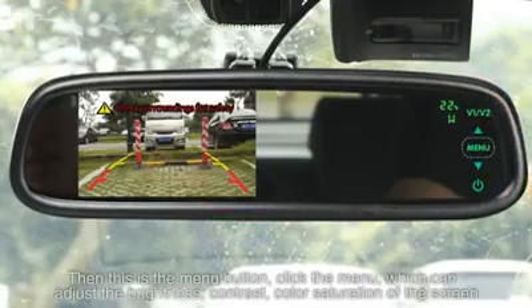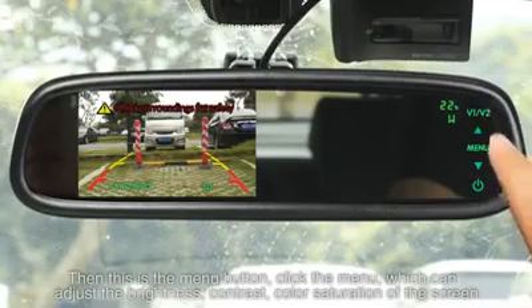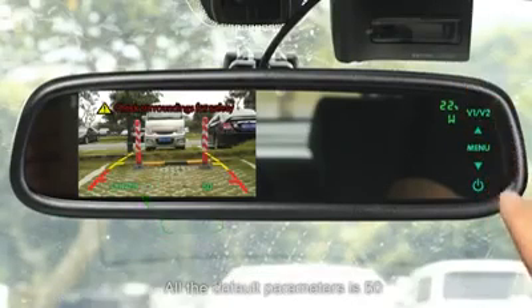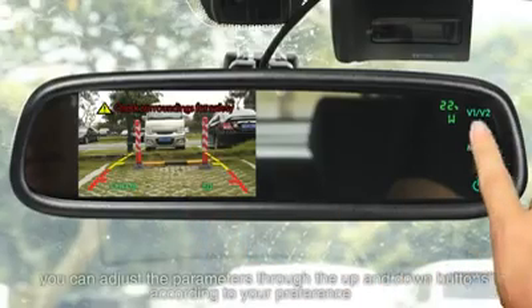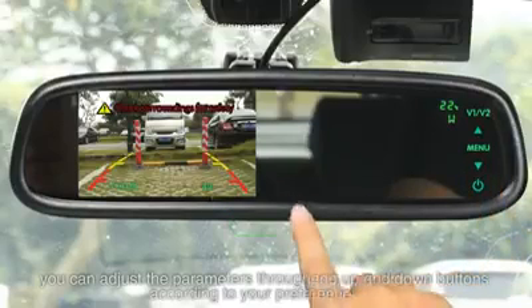This is the menu button. Clicking the menu allows you to adjust the brightness, contrast, and color saturation of the screen. All default parameters are set to 50. You can adjust the parameters through the up and down buttons according to your preference.